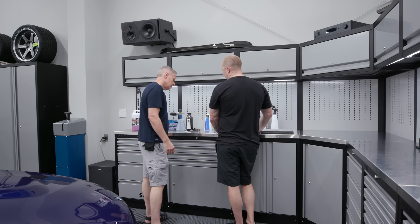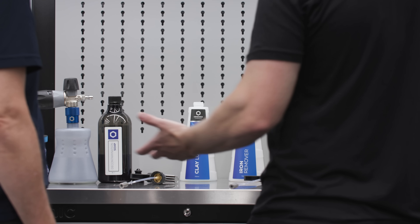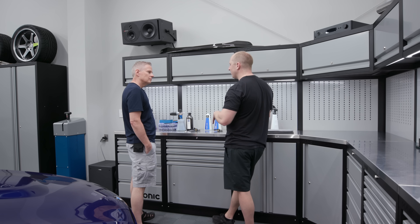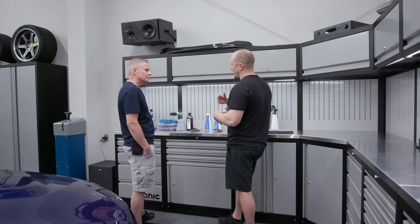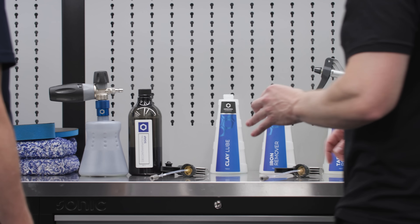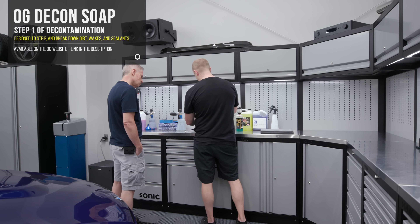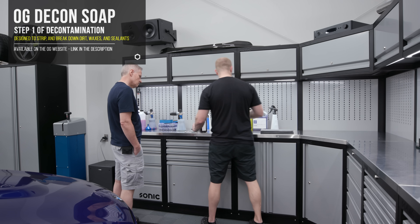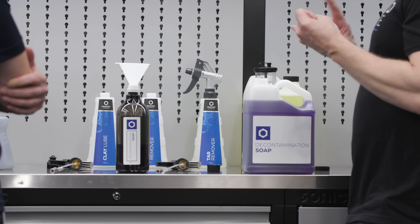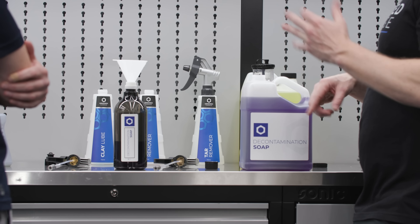This is my favorite part — cobbling together all the different parts and pieces, getting everything ready and prepped. That's part of the whole point of detailing the car: you're doing all the prep work so you can enjoy the car more. We polish it, we detail it, we put it all together. First step in the decon process is decon soap. I generally just fill up my bottles. The magic of this soap is it foams really well and it is super, super slick, so we're not introducing extra scratches as we go through this process.